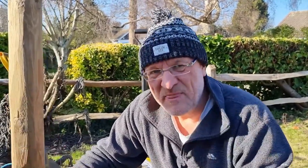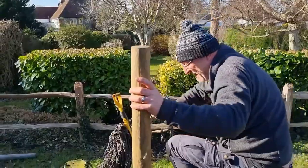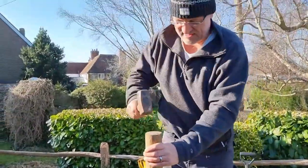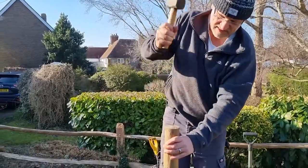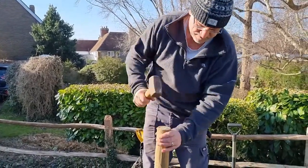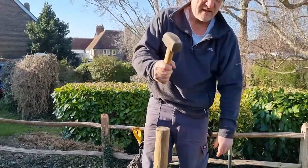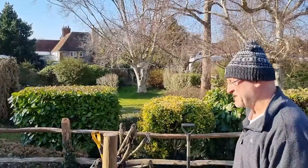So first we do a big stake. Let's smash this in. When our little hammer doesn't work — there it is.